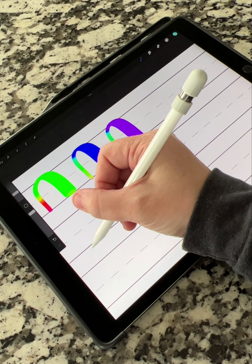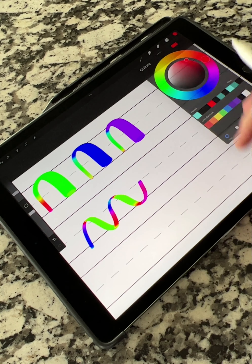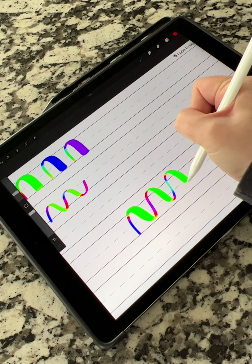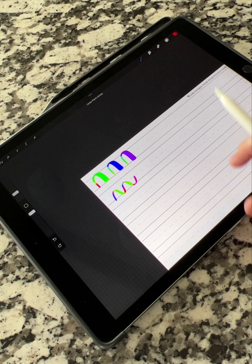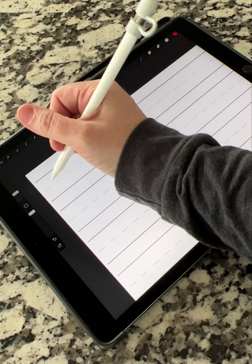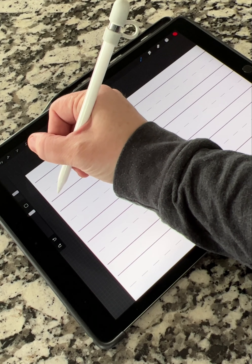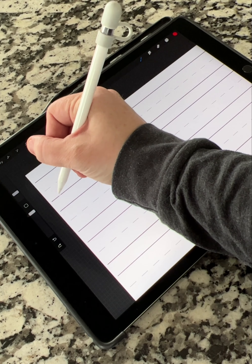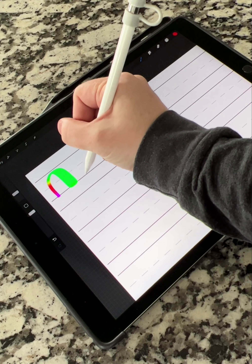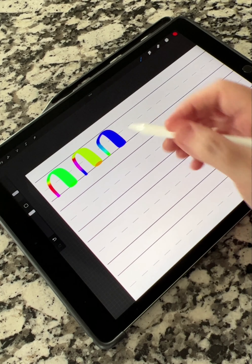The script rainbow brush adjusts based on your pressure and also based on the color you have selected. So if I switch it to red, you'll see it start at red and shift over to other colors. The script brush rainbow is very fun for cool digital looks, but it doesn't vectorize well — if you're vectorizing, make sure you're working in true black, going light and heavy pressure.